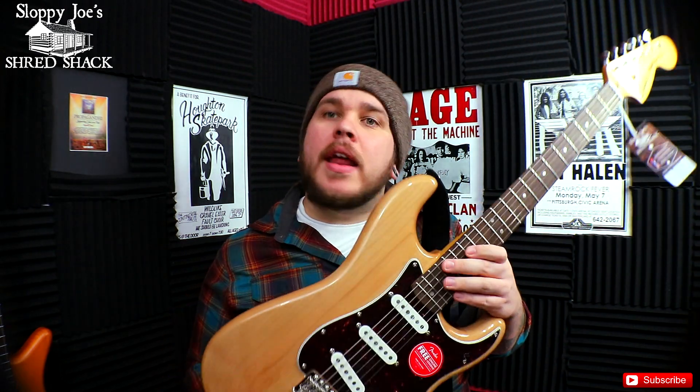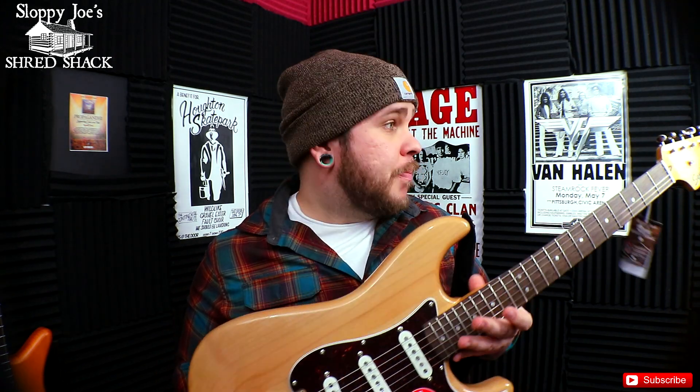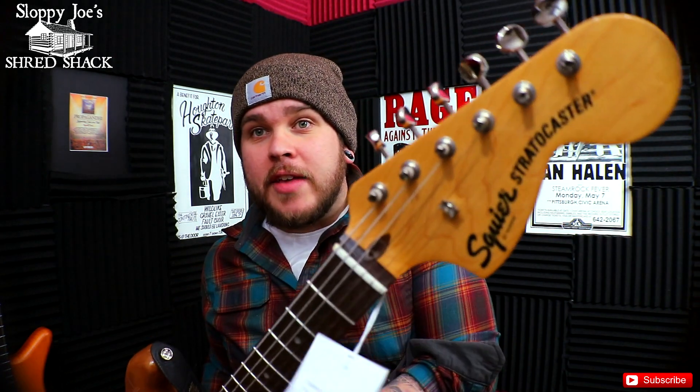Last week I did a playthrough of this and I liked it. It plays like a Fender Strat, but it is a Squire, as you can tell.